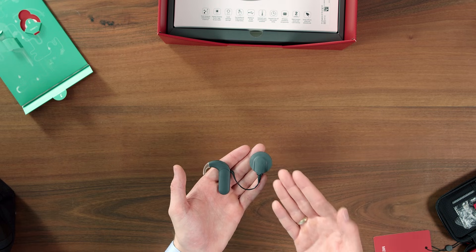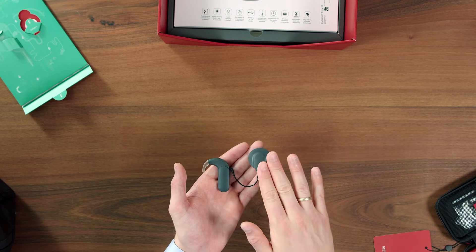This Sonnet 3 is in a sleek anthracite color. You can also get design covers to make the coil cover match your style.